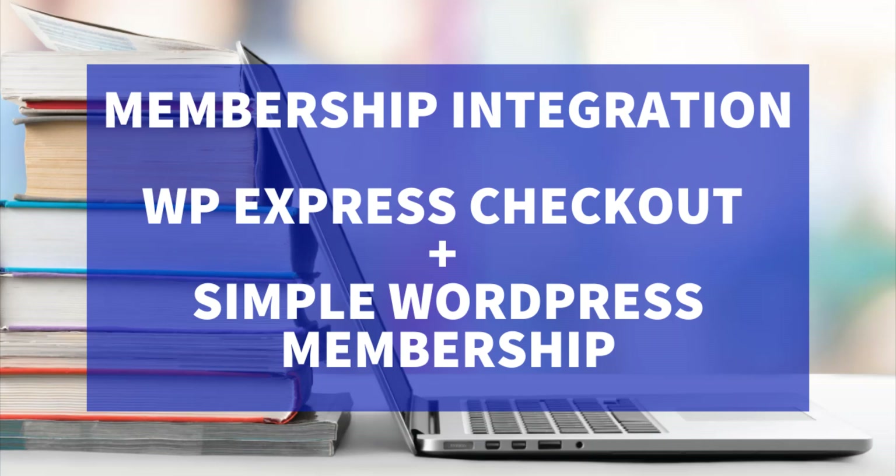Customers who purchase your membership style product will then be able to complete their member registration and gain access to content you have restricted on your website for paid members only. So first things first, let's head to my test WordPress website and make sure we have both of these pieces of software installed and activated.